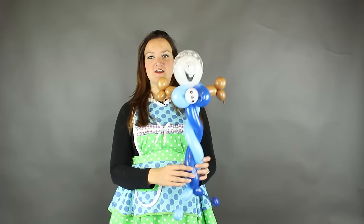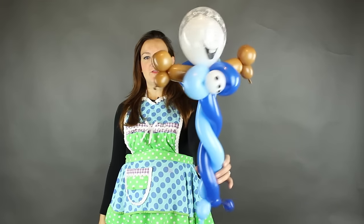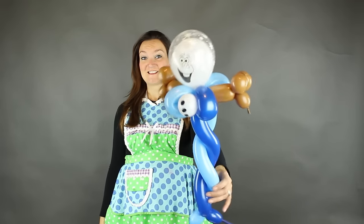Hey everyone! It's Holly the Twister Sister back with another free balloon animal tutorial just for you guys. Today we're going to learn how to make a cool frosty Olaf balloon wand. Stay tuned!